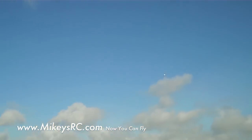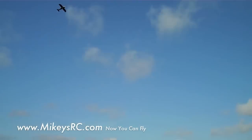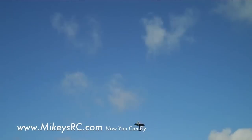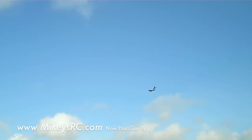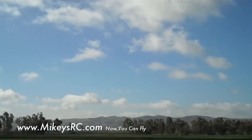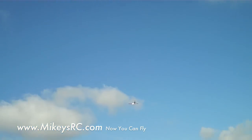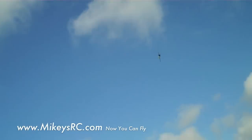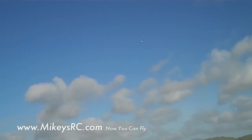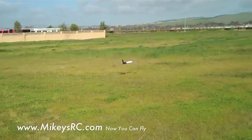I really like how this 1600 milliamp-hour battery is doing. I had a 1300 milliamp-hour 4-cell in here and it just did not last very long. Oops — I lost my orientation. Just pull up on the elevator, that's what you've got to do to save it. Power off — see how slow we can go. He's going to glide for a little while.